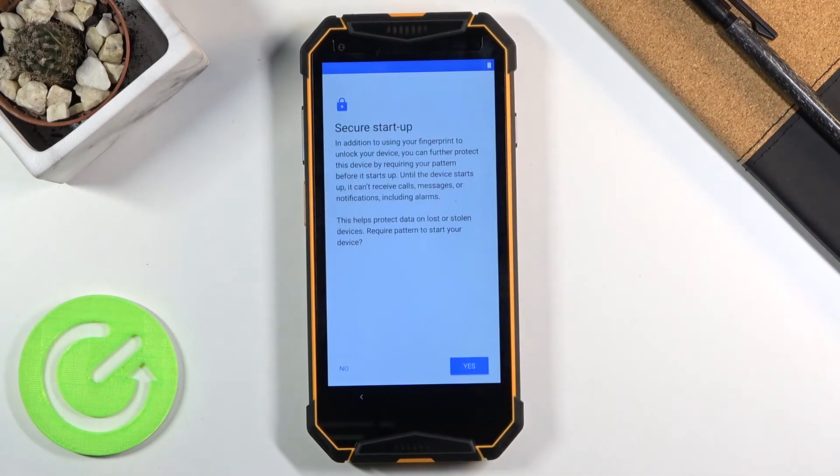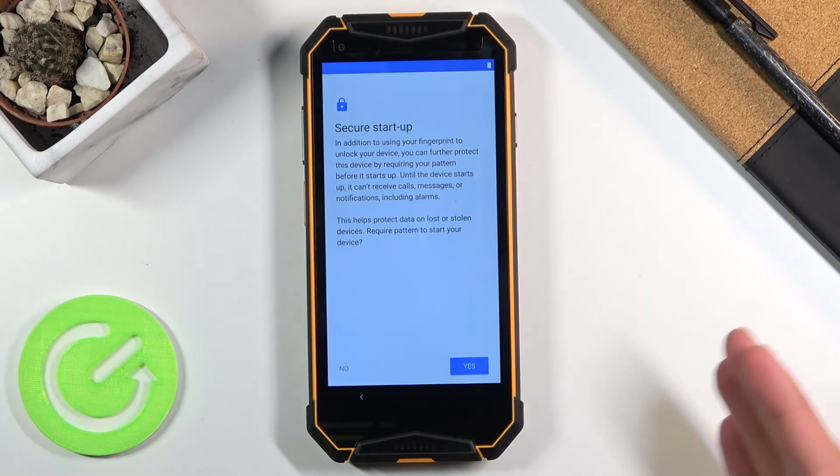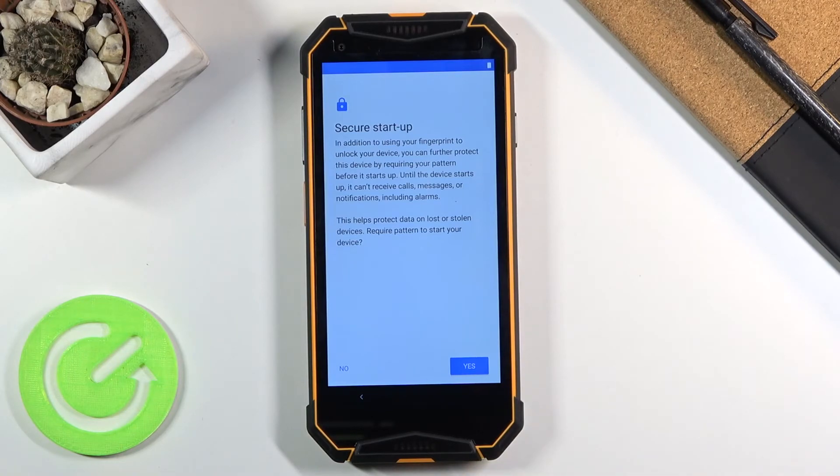You can select something like Pattern. It gives you a Secure Startup option — personally I would tell you not to use it. What it does is: when your device is turned off and you turn it on, before it boots into Android it goes to a screen where you need to put in your PIN, pattern, or password, and then it finishes booting. Once it boots up you're back at the lock screen and have to confirm your pattern or PIN again. So it requires you to enter your passcode twice in a row for no real reason, so I'm going to select No.